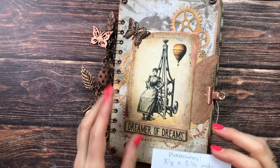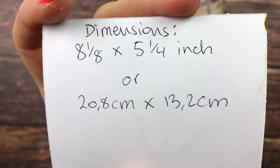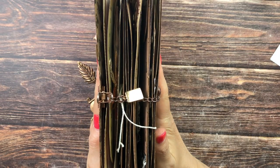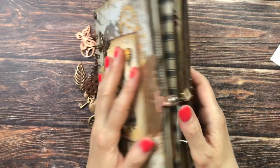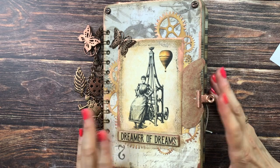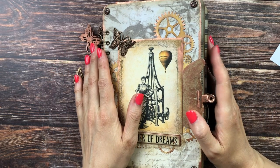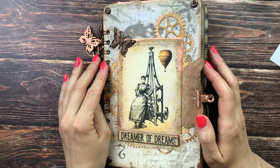In case you're interested, these are the approximate dimensions of this journal. It only has 16 pages in total — I did end up taking three or four pages out because it was just too bulky. I would love to hear from you in the comments below: what is your favorite theme for making a journal, or do you not like using themes? Your support on this channel means the world to me — if you would hit that like button it would mean more than you know. Love you guys!